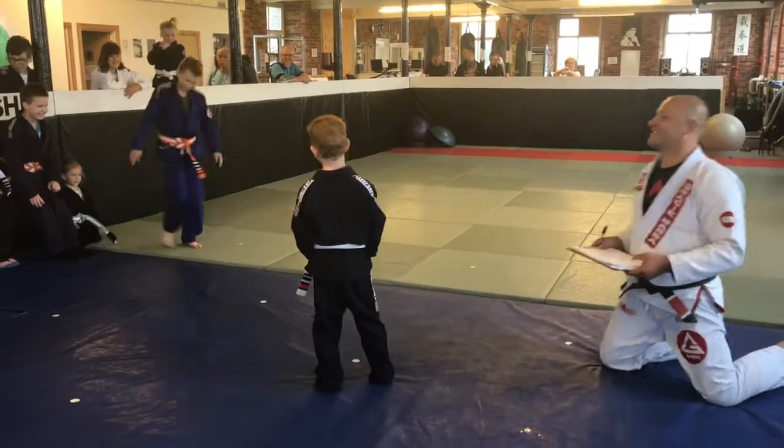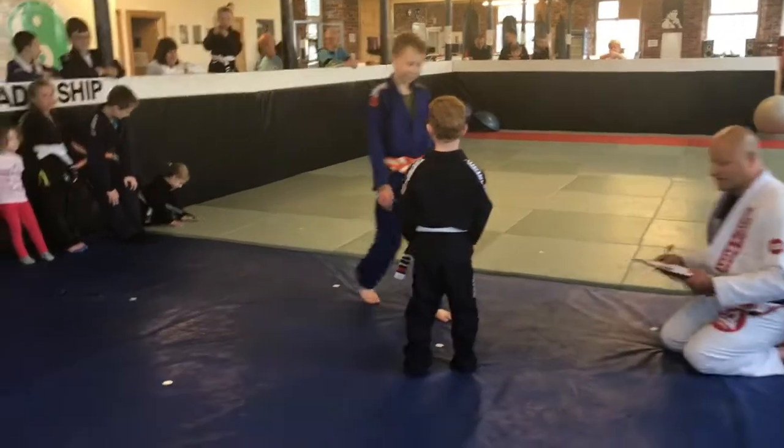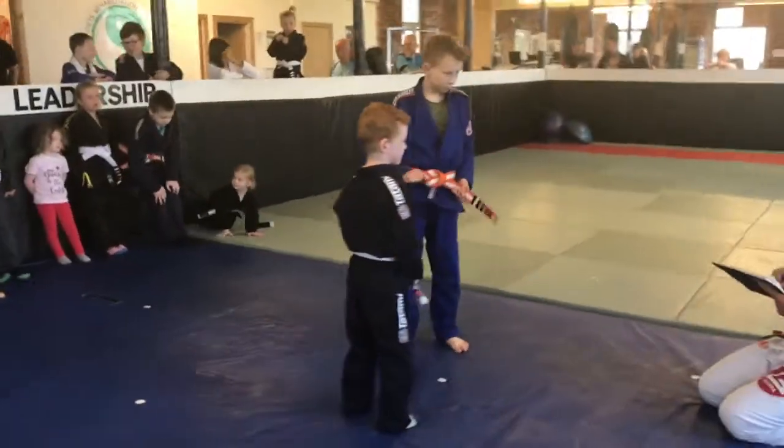Ego. Oh, nice choice. Good luck. Okay, so first one. Technique, self-defense. What are you going to do?